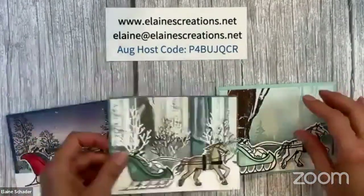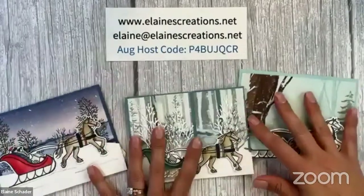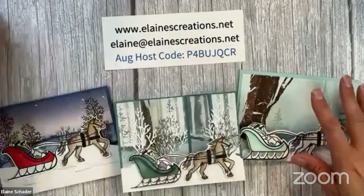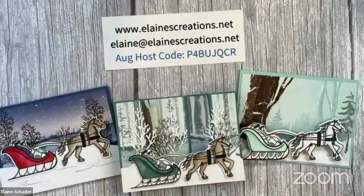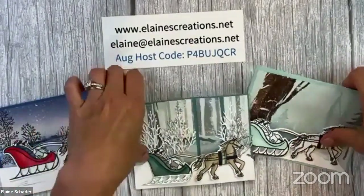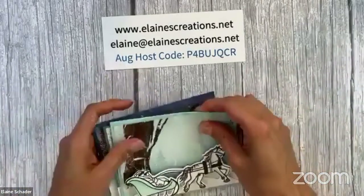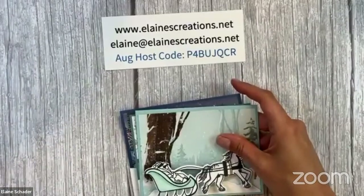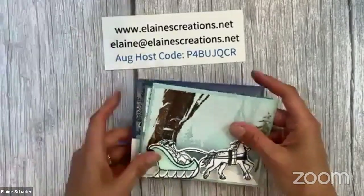You can get this card kit for free when you purchase the bundle or place a $50 order using my August host code. Just email me and let me know you want this specific kit. I've already gotten a couple orders for it, so I'll be working on getting those prepped and ready tomorrow.